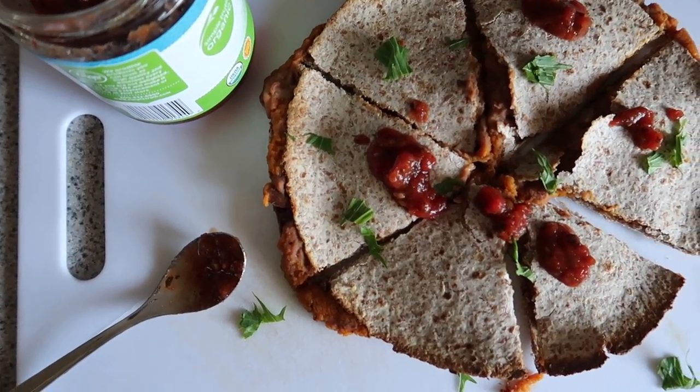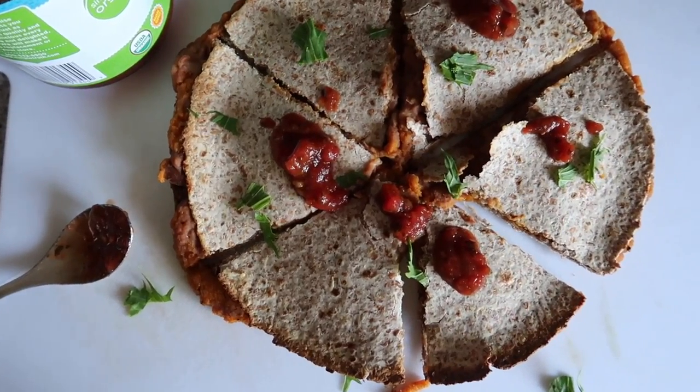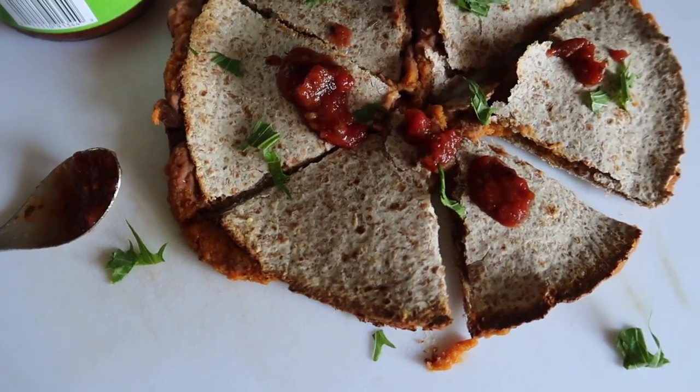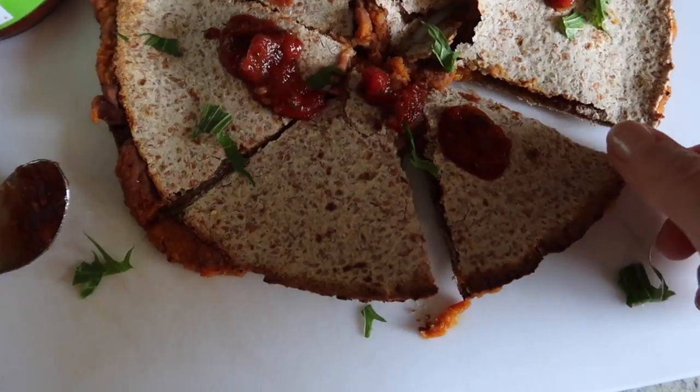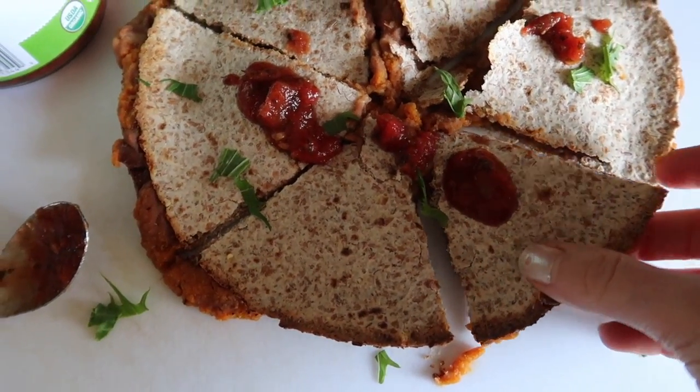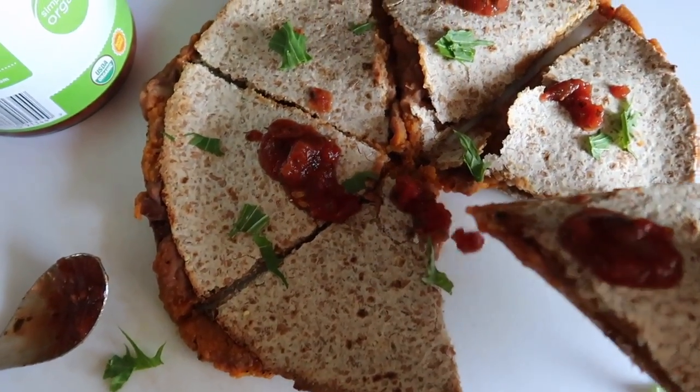Then you're just going to cut it up into wedges. I sprinkled mine with some herbs and some salsa. This was so good — even my husband Jack loved it. So easy and it's so good for you.